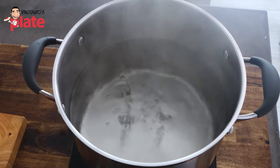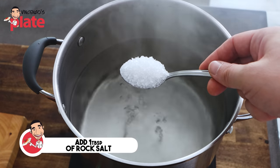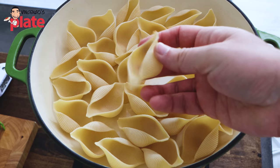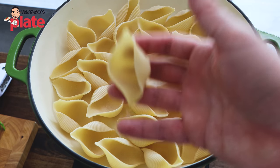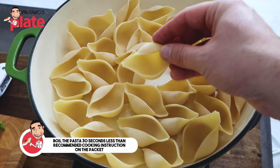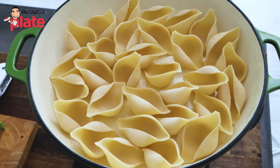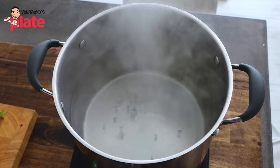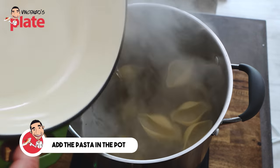Our pasta takes 14 minutes to cook. We're boiling the water and adding one tablespoon of rock salt or sea salt. Now, on the pasta packet it says 14 minutes to cook, but I recommend you cook it for 30 seconds less than the cooking instruction — so if the pasta says 10 minutes, take it out at nine and a half minutes. You want them to be al dente, which means to the tooth. The water is boiling, so add the pasta.